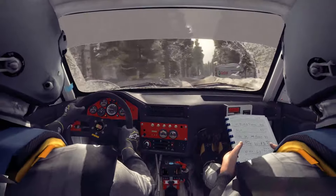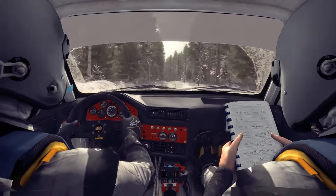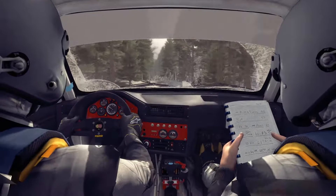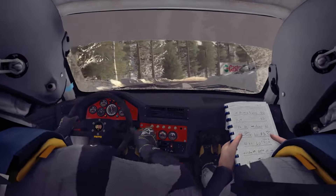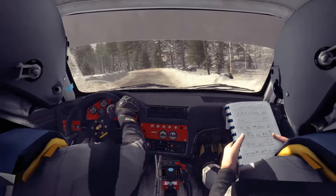And caution, keep left over crest bump, 60. Left 5 long over crest bump, 60. Press jump in, and left 4 over bridge, 60, left 3, into left 4 half long, into right 4 long.